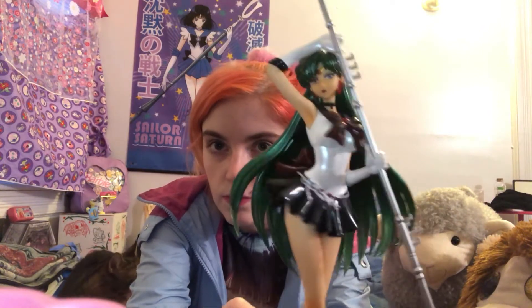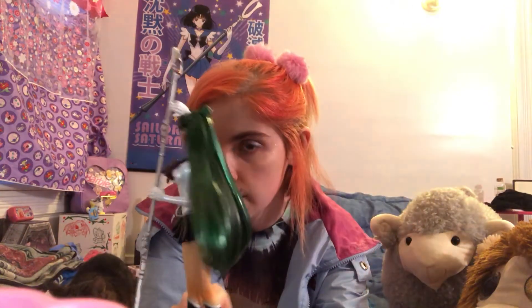I'm really, really happy with this figure. She's really gorgeous. Thank you SH Figure Arts, Bandai, for making this glorious, beautiful figure. 10 out of 10.